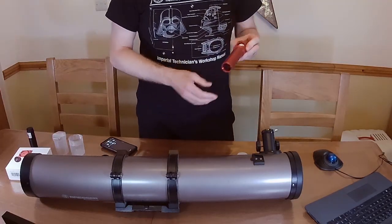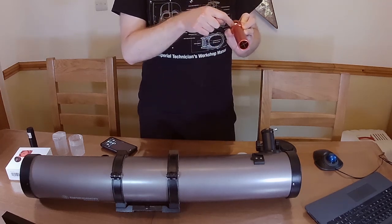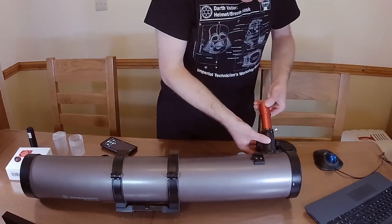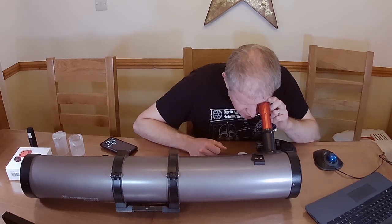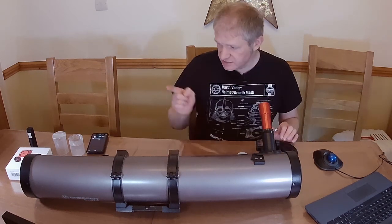I'm now going to have a look with a Cheshire collimator. The idea is you look through that tiny little hole and you should be able to see the crosshairs reflected back at you, and they should all line up. I'm going to shine this towards the window to get some light and look through. That's really interesting — I can actually see that the primary mirror and secondary mirror are nearly lined up. I'm going to try and video this tiny eyepiece. The primary mirror, secondary mirror, and crosshairs are actually pretty central, but I think we can improve things quite a lot.